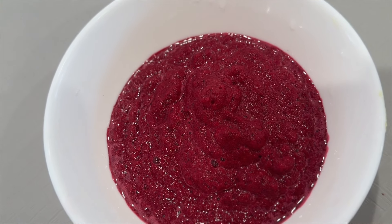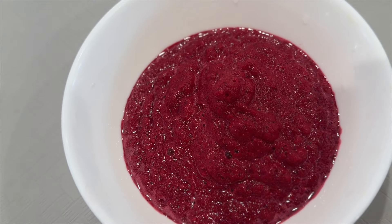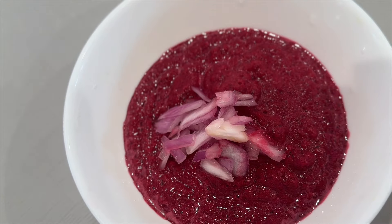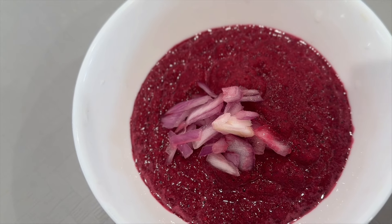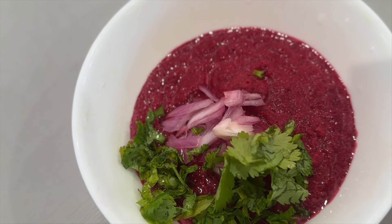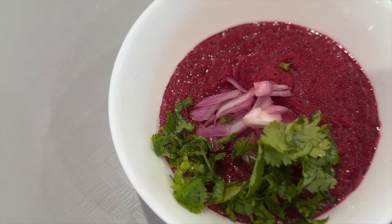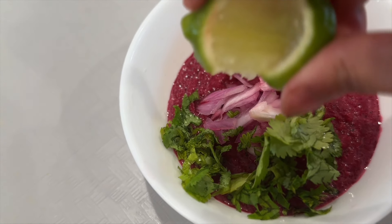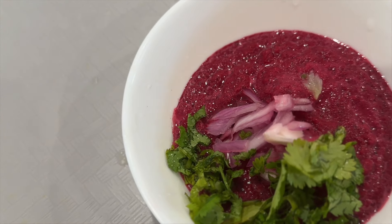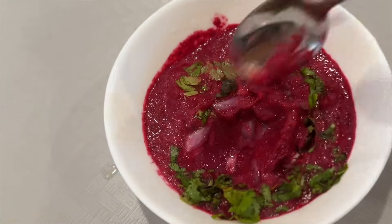After blending everything together, it looks like this. Now I'm going to add the remaining few ingredients — onion goes first, then the chopped coriander leaves or cilantro, a little bit of lemon juice, and now I'm going to mix everything together.